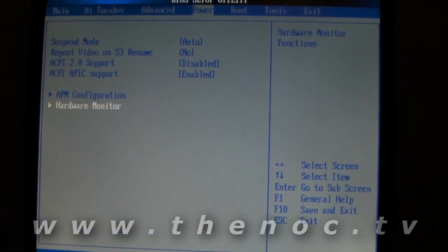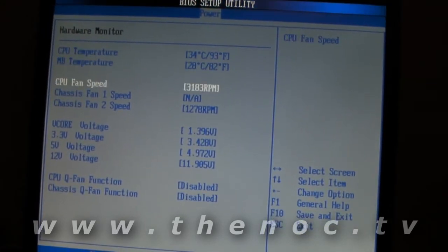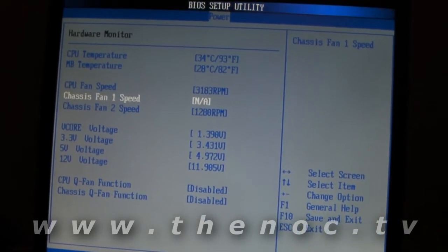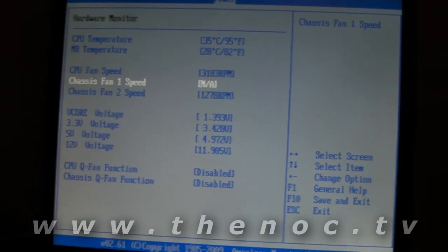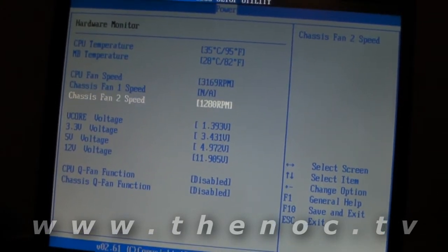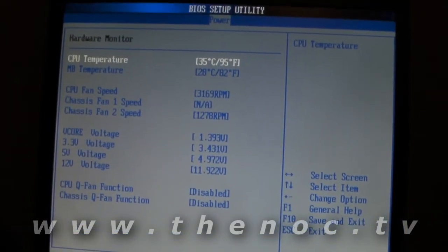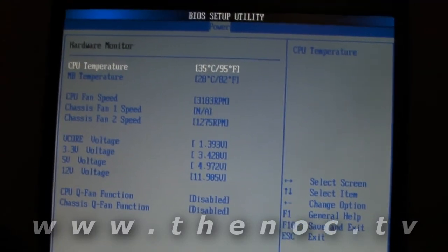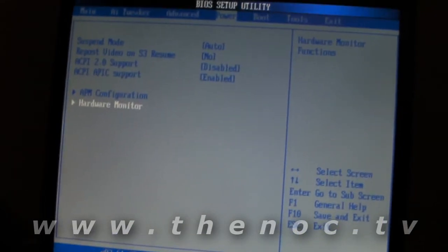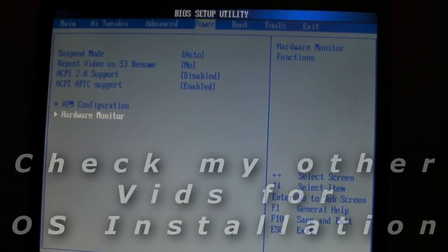The last thing before you go through and actually start up Windows: go ahead and check your hardware monitor and make sure that your fan speeds are being reported correctly. In this case our power supply did not have a power fan sensor on it, so we don't have that one hooked up, but everything else seems to be showing up fine. The system's actually been on for quite a while, which is why you see the temperature as high as it is at the moment. That's as far as the BIOS settings go — you can go ahead, put your Windows CD in the system, start it up, and begin your Windows installation.